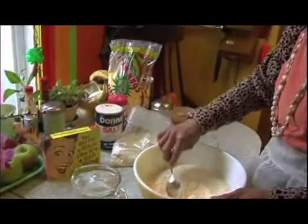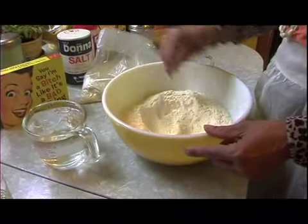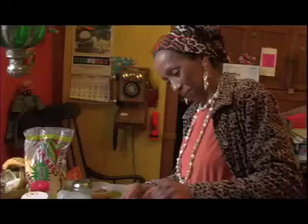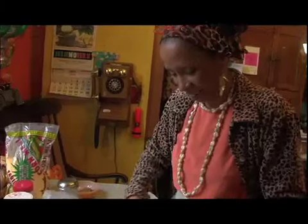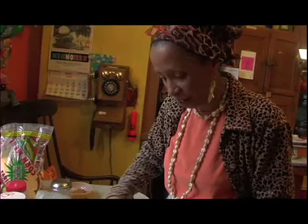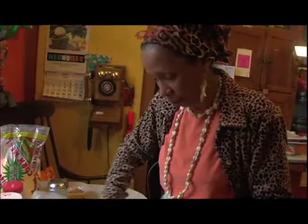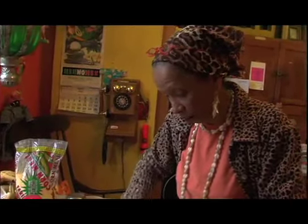Not too much or it'll be crumbly. I made a well in the dry mix — I'm going to put the water right in there. It can just keep rocking the bowl. And if there's not enough, because every flour is different — this is beautiful organic white flour — it seems like it absorbs more liquid, so I've got to go get some more water.